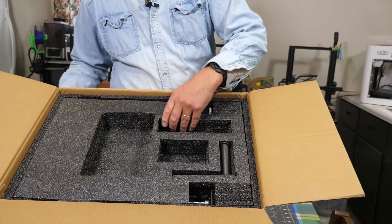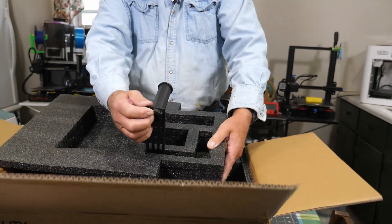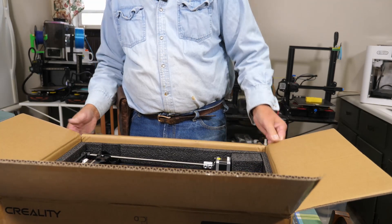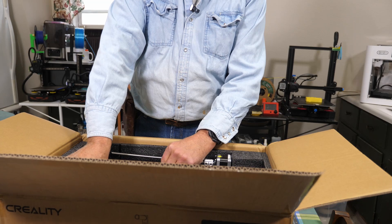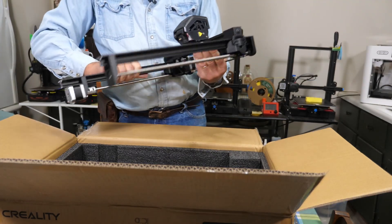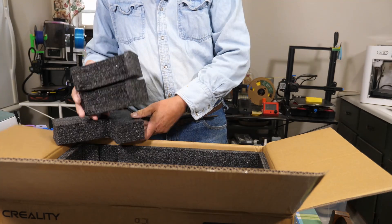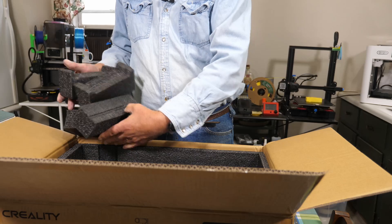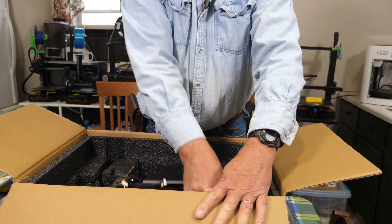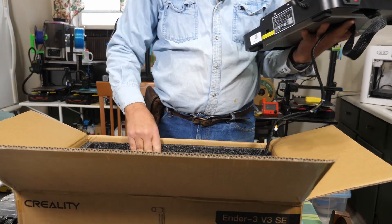Of course we have a power cord, and then this spool holder. That's all we have in this layer. As you can see here, the next part is a gantry. And we have foam - foam and more foam. If you've got any kids, they love playing with these. Here's the bed. And that's all there is in the box.